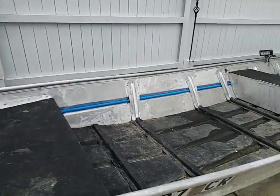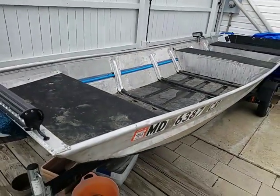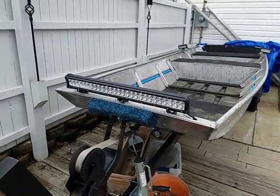I made some upgrades to my 16-foot John boat. I bought this thing for $500, so I didn't want to put too much into it, but I needed to add some lights because I do a lot of night fishing.